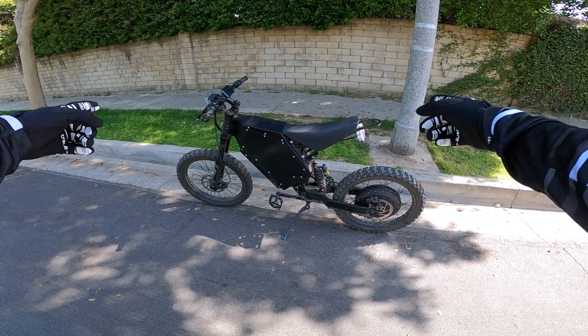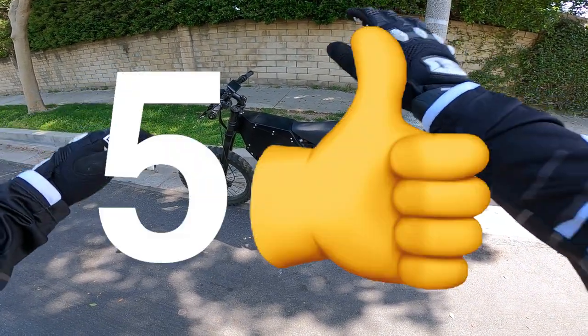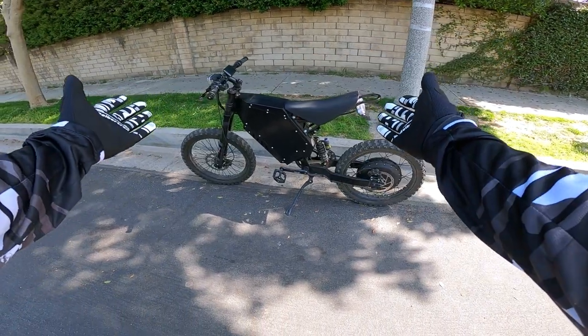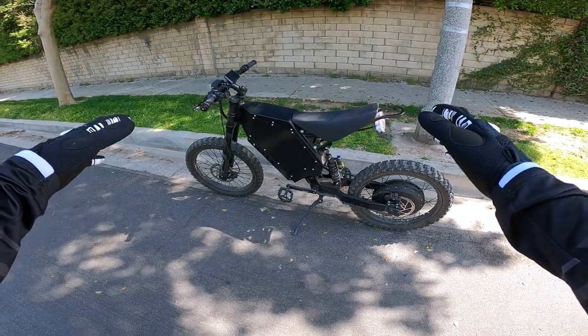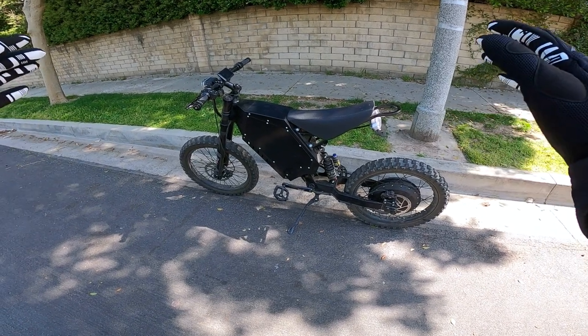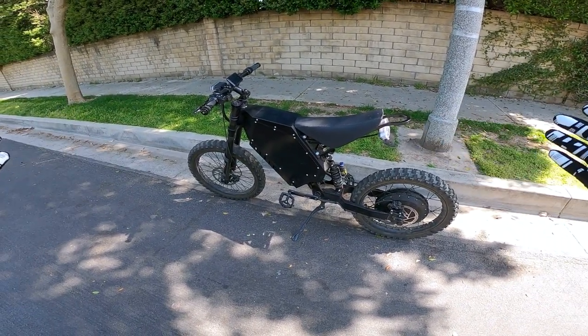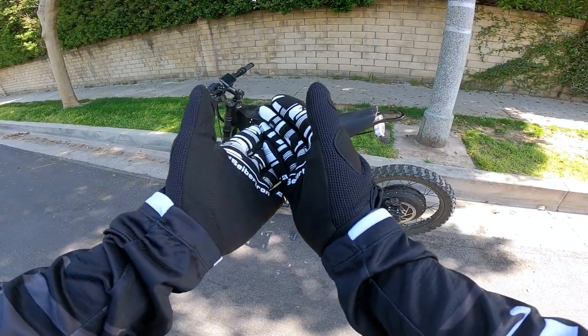What's up guys, welcome back to the channel. Today I'm going to be going through five things I like and five things I dislike about this stealth bomber clone. I've had this bike for over a year now and I've rode it enough to understand what I like and dislike about it, so without further ado let's get into it.